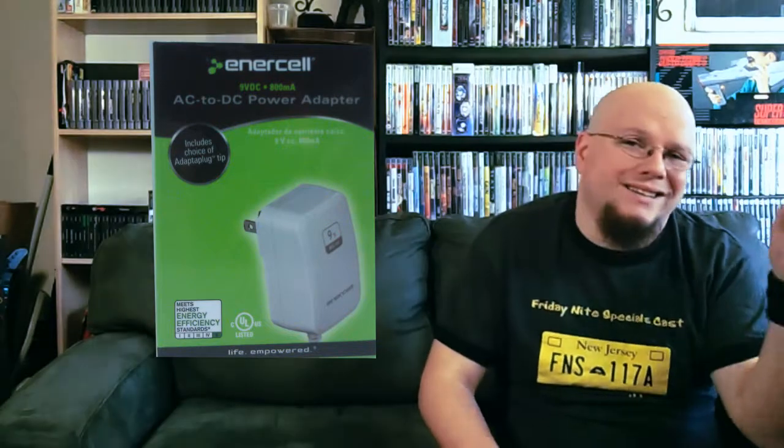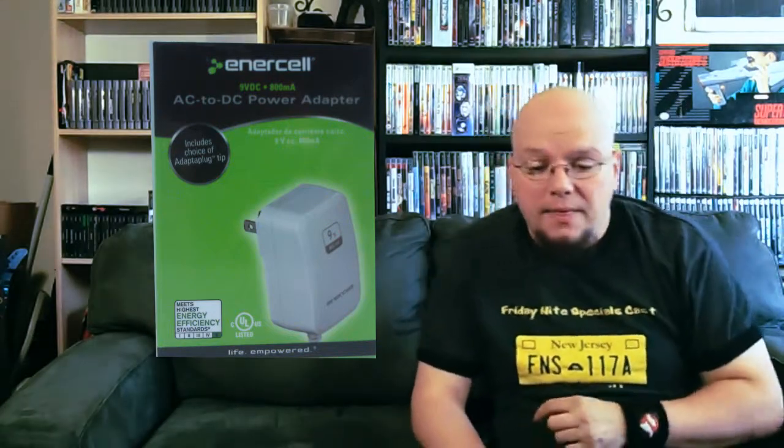So I went to Radio Shack because I work there, and I picked up part number 273-355. That is an InnerCell 9V 800mA power adapter. It is close enough to the 2600 and the 2600 Junior without blowing it up, so it is fine.